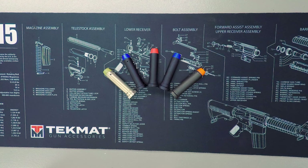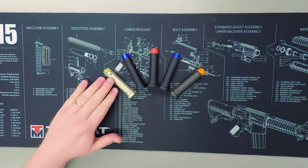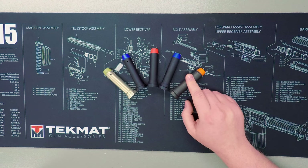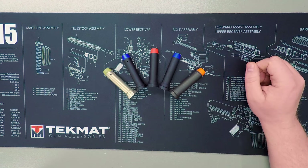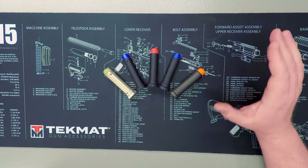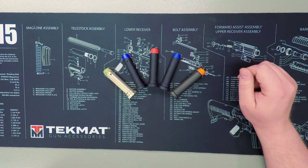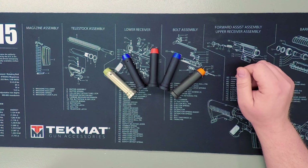Thank you for joining us today on ARBuildJunkie, where today we're going to talk about AR buffers. A lot of attention gets paid to various components in the AR-15 platform, and every shooter has their own opinion on which is the most important. One component that often gets overlooked is the buffer — a critical piece to keeping the whole system running smoothly. The buffer and buffer spring are housed within your buffer tube and set the pace for the cyclic action of your AR's gas system.